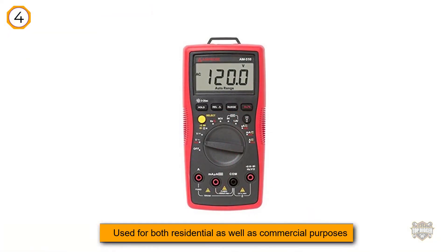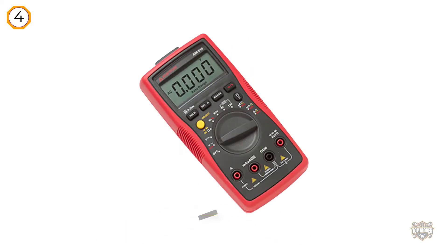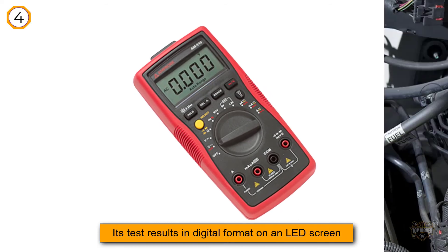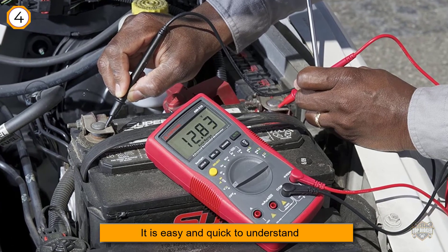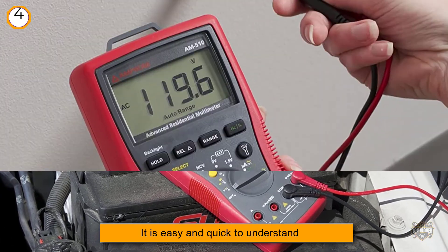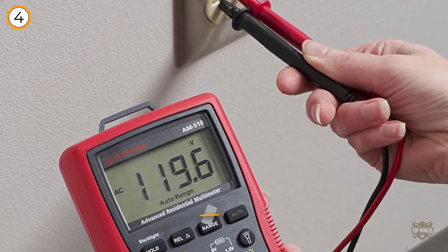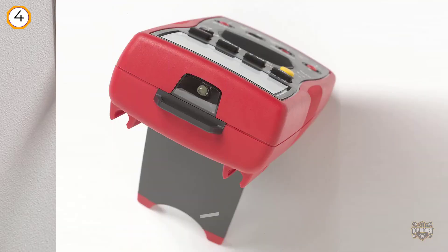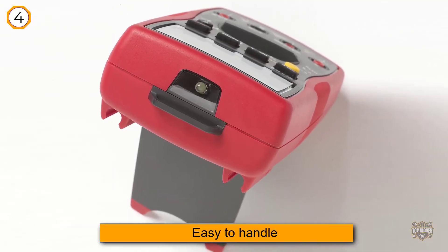The AM Probe multimeter is a robust and efficient multimeter that can be used for both residential and commercial purposes. It is a digital multimeter that displays test results in digital format on an LED screen, making it easy and quick to understand even for beginners. It is highly versatile, with the ability to measure alternating and direct currents, resistance up to 40 ohms, and microcurrent to 4000 microamps.